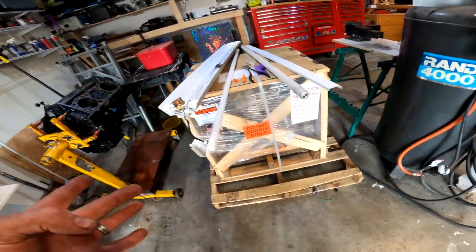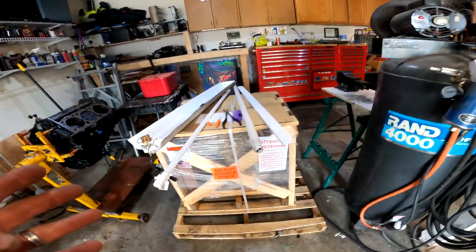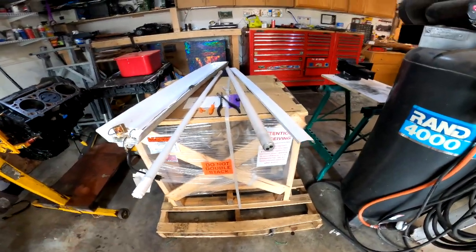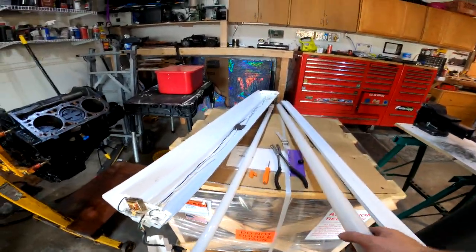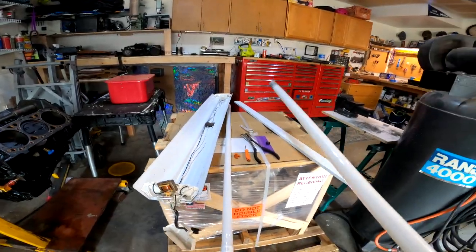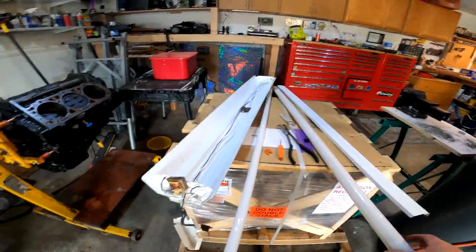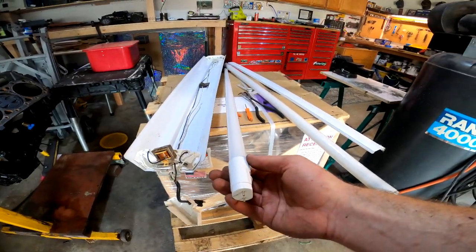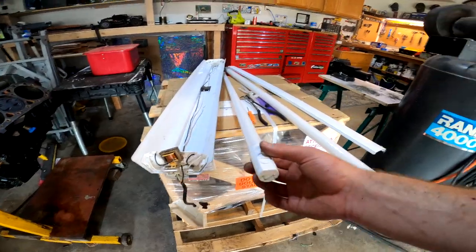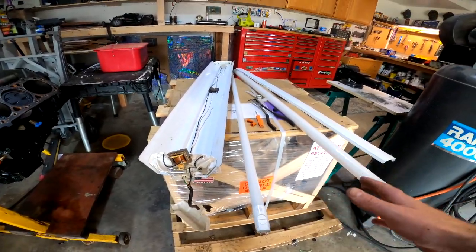I'm getting ready to convert my shop lighting to LED. I'm getting tired of replacing fluorescent tubes every so often because they burn out pretty easily. I decided to go with LED. The problem is you have to convert your shop lighting to make the LED work, but this doesn't seem too difficult.